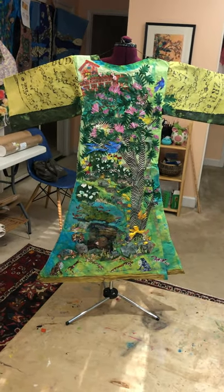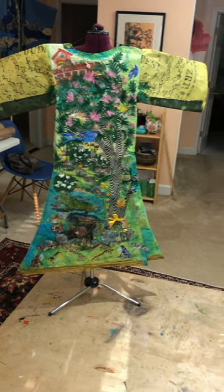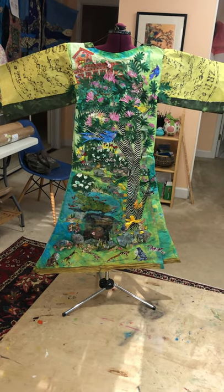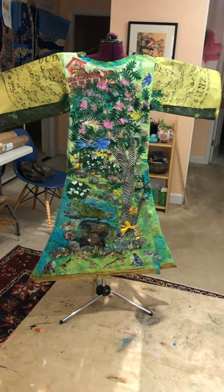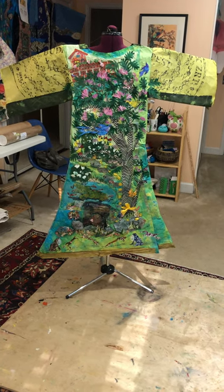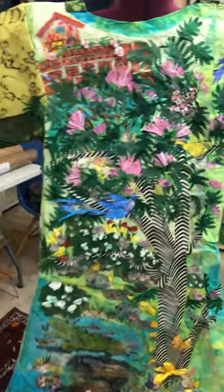Hi, this is Caroline. For those of you participating in the Perfect Garden Project, I wanted to show you the very first kimono that I've made. It's in honor of Nancy Dunaway's memories of her garden from her grandmother and her mother — a garden of memories. This particular kimono became really a journey into fantasy and wonder.